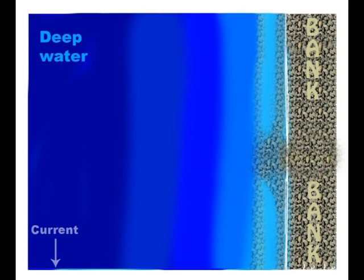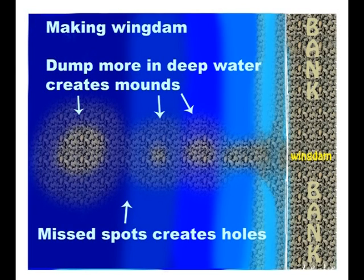Before they build the wing dam, the different depths of the water gradually drop off. Here's what the wing dam looks like when it's finished from up above. Notice where it's deeper it's bigger around. There are these big mounds out there and they get even bigger with siltation from the current washing through and the eddies that they cause.